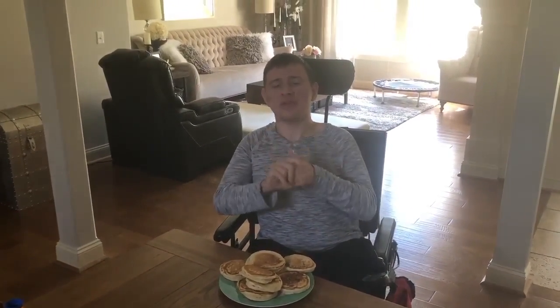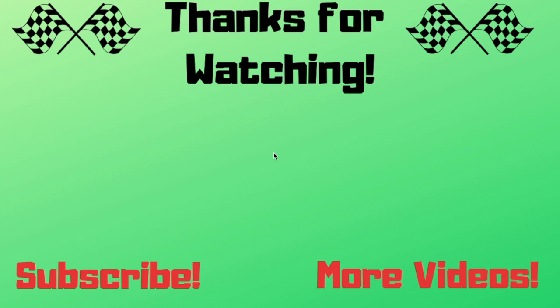Yeah, they're very good, you should try this! Thanks so much for watching and there's more videos for you to watch right there. Bye bye!